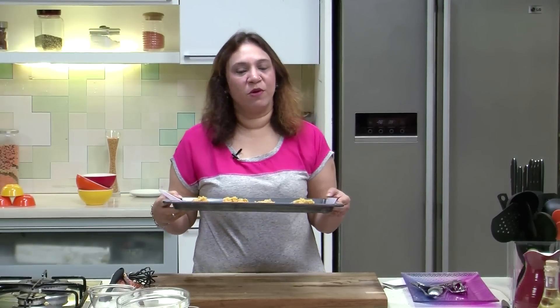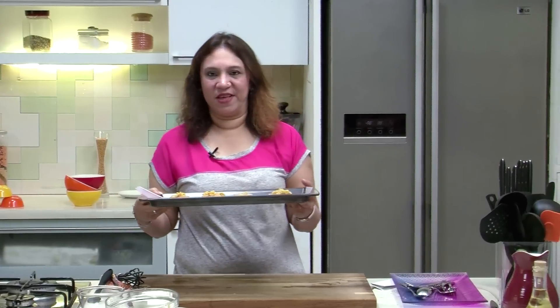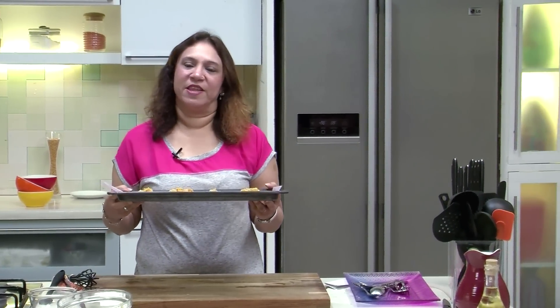Let's put them in the Oven for about 25 minutes at 180 degrees, and they will come out nice and crisp in the nugget form.